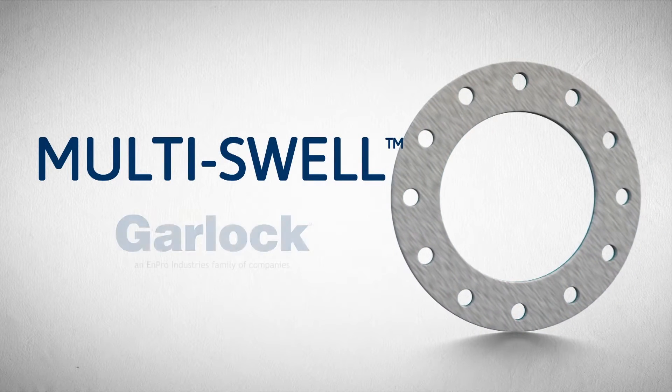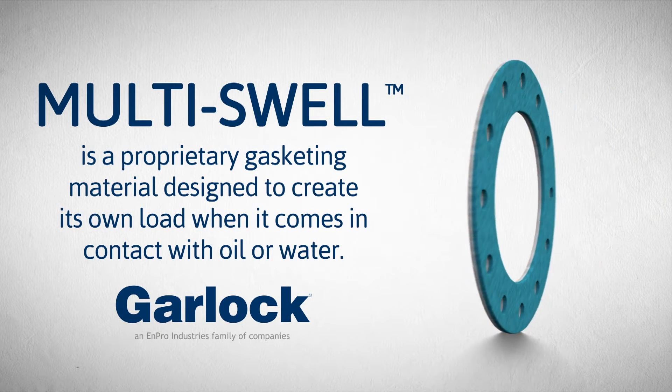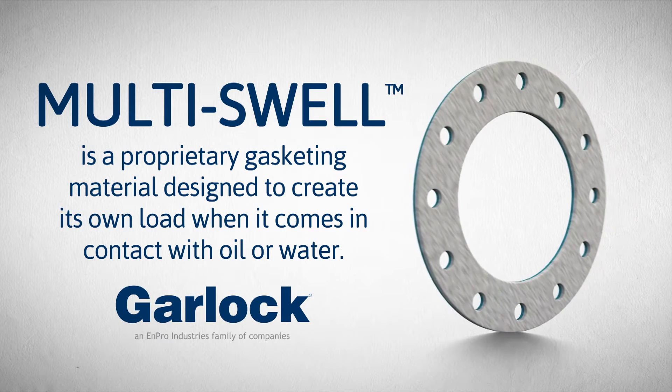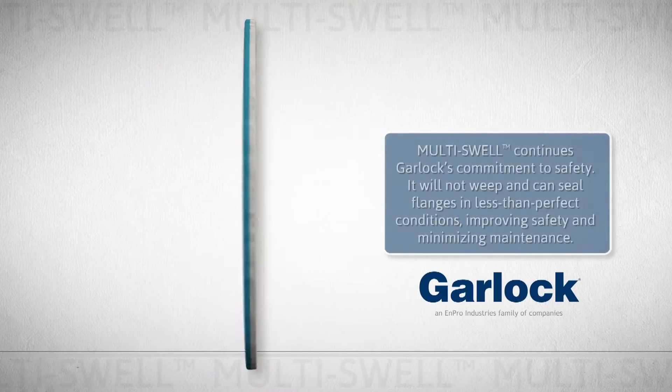Multiswell, from Garlock. Multiswell is a proprietary gasketing material designed to create its own load when it comes in contact with oil or water. Multiswell continues Garlock's commitment to safety. It will not weep and conceal flanges in less than perfect conditions, improving safety and minimizing maintenance.